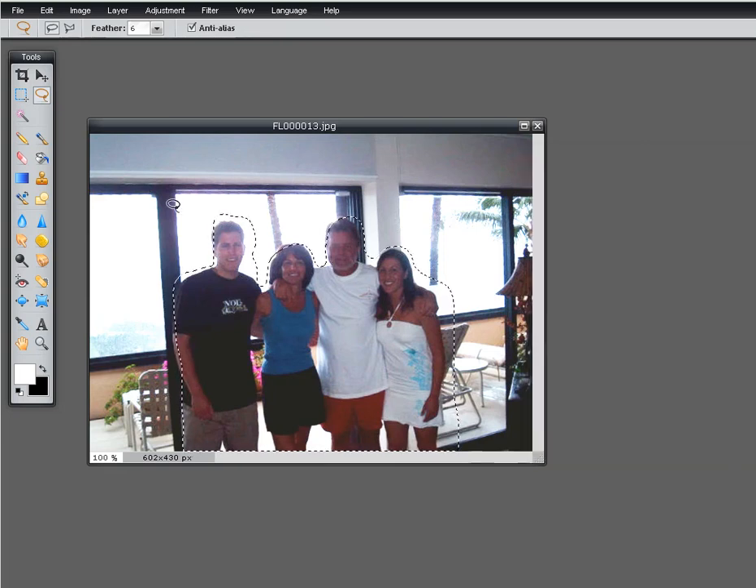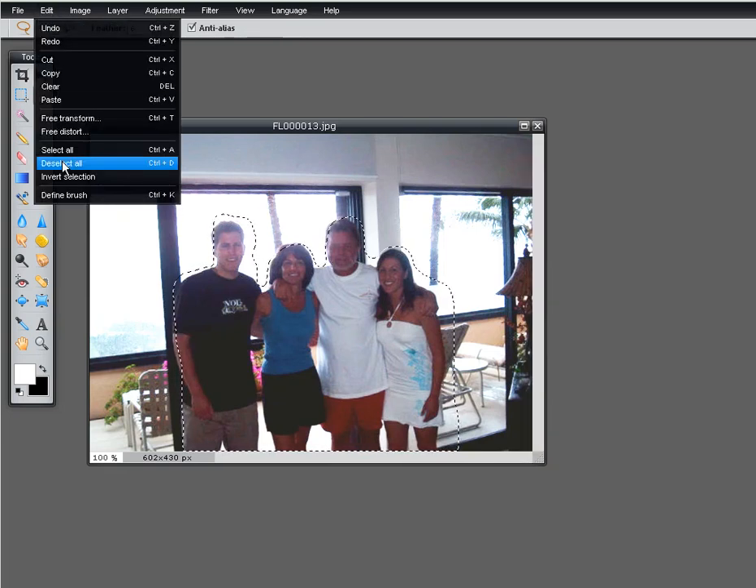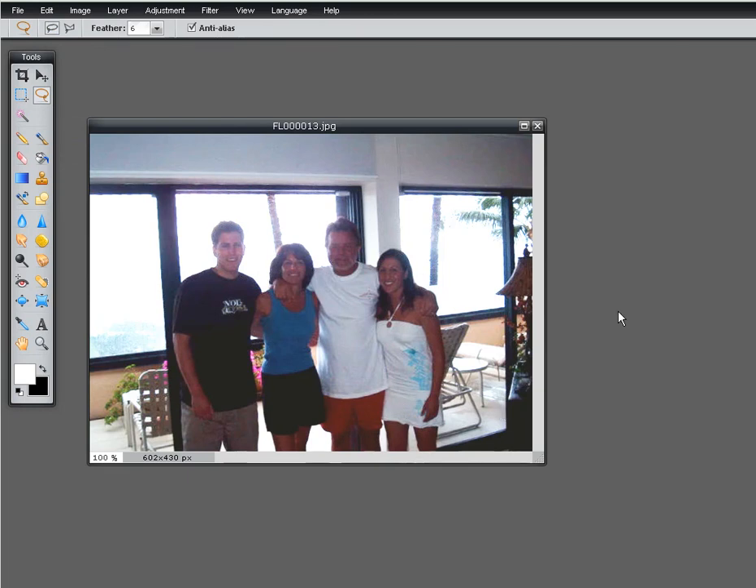So we'll click OK, we'll go to Edit and Deselect — that will get rid of that line. It's not perfect but it does help you bring out detail in photos where your people have gone into silhouette. Hope you like this and come back for more.